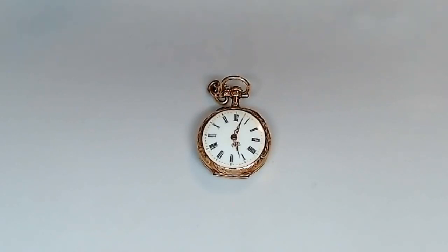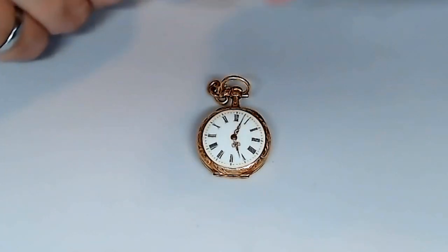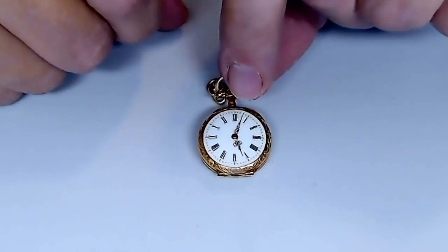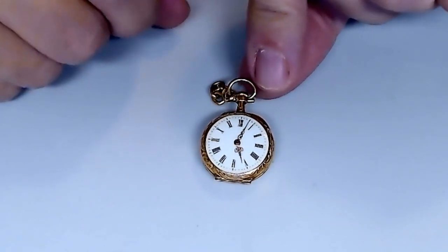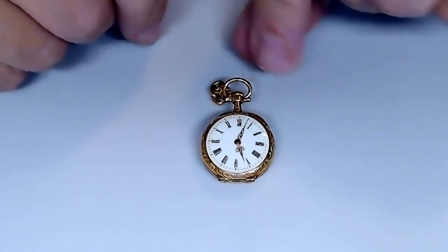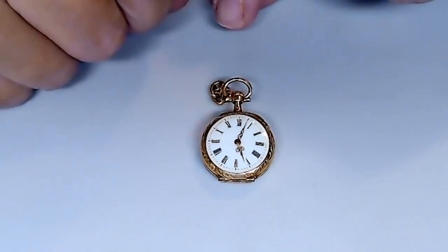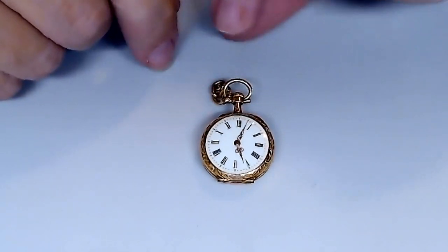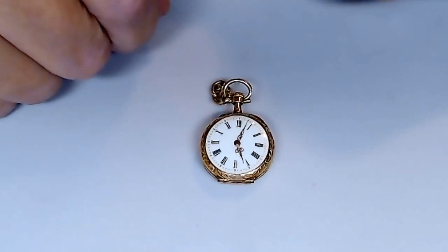This has got to be the world's smallest pocket watch. It looks to be about Victorian time. There's a chain on the bail here. It's winding with a crown. The hands are fairly fancy. It's got a very clean face, which is nice.